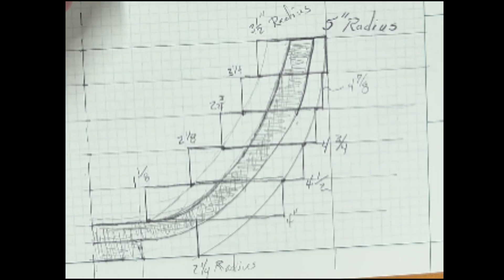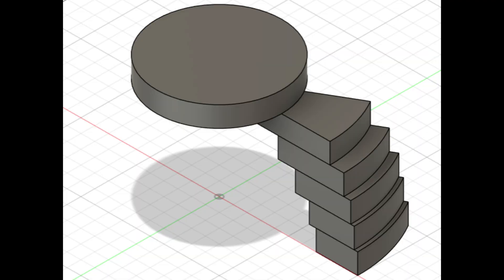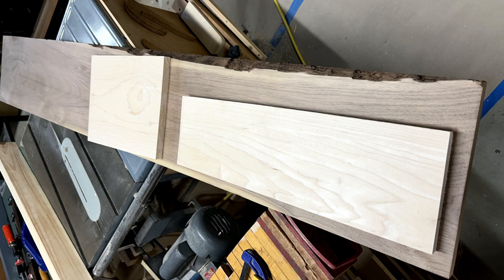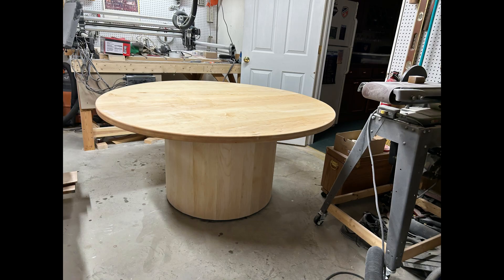Now that I know the inside and outside radius of each segment, I can go into the CAD system and sketch them up. The only choice is the angle — I'm going with 12 segments, or 30-degree segments. I've got my walnut board, and I'm using two scraps of hard maple from a previous project where I was building a dining room table.